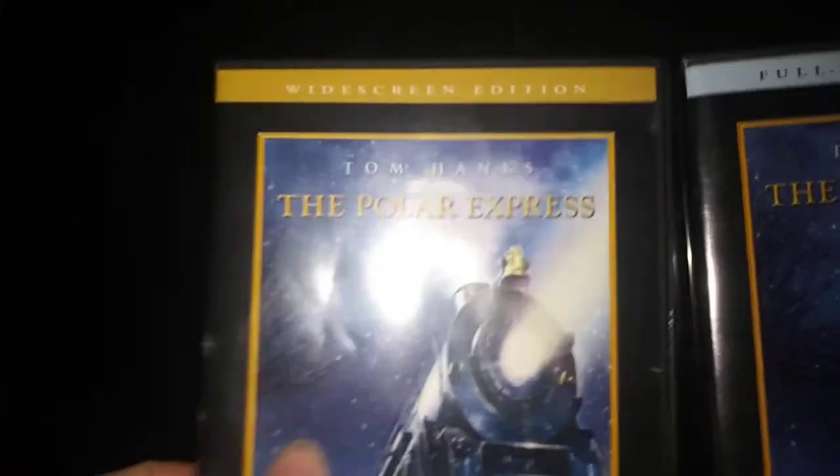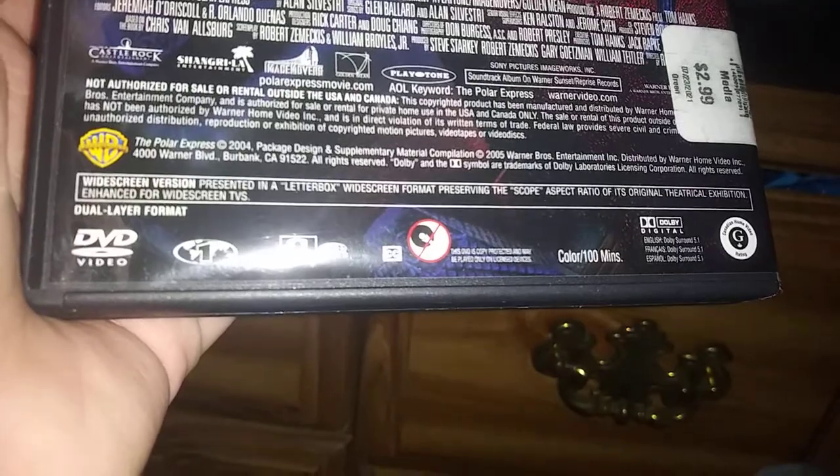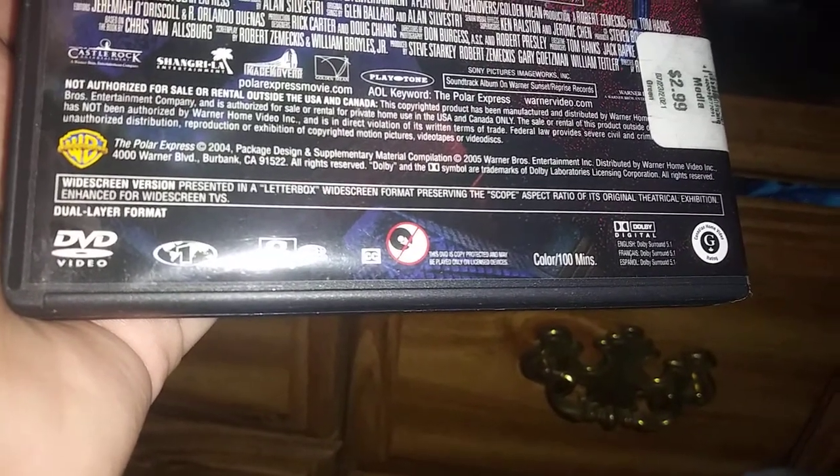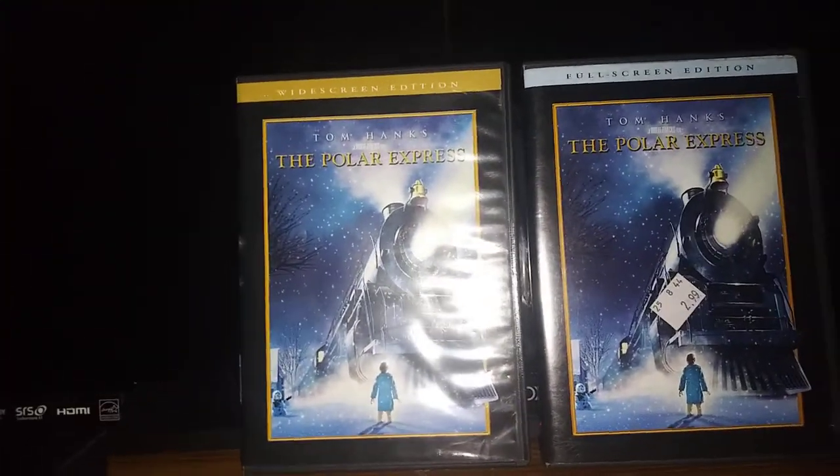First up, we're going to start off with the widescreen version. See how the widescreen version is very cool and crisp? Here's the front, the sign, the back, and this is the widescreen version. It's presented in a letterbox widescreen format, preserving the scope aspect ratio of its original theatrical release, enhanced for widescreen TVs. And here's the disc. See how the widescreen version is way wider than full screen?